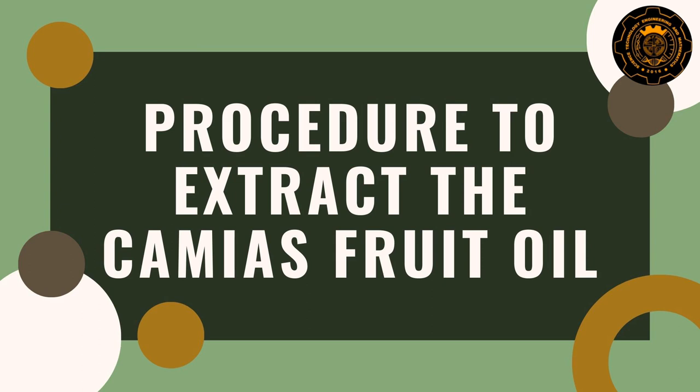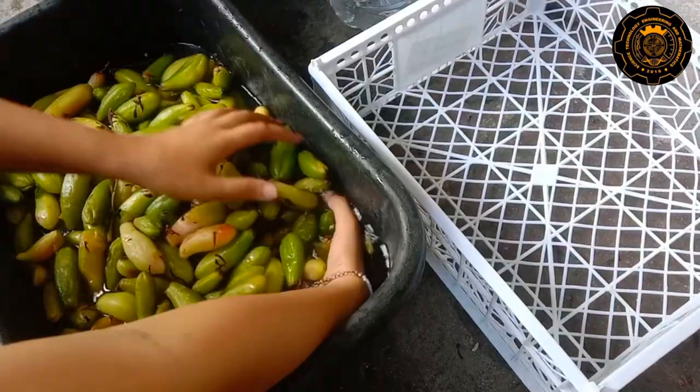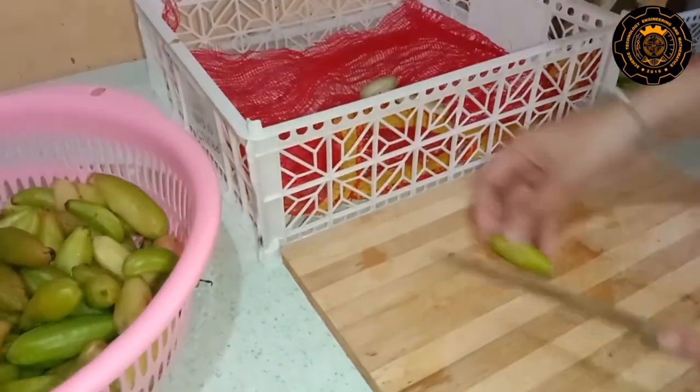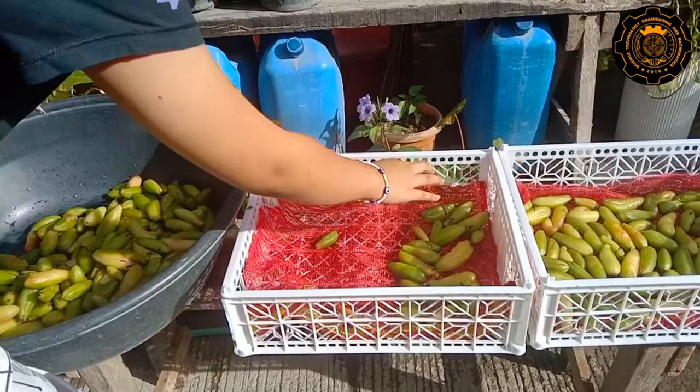Next is the drying process. The researchers first washed the camyas fruit using distilled water. After that, the camyas was sliced into two to help dry it quickly. It was then sun-dried until it was hard to touch.